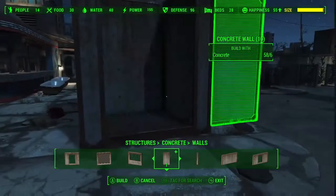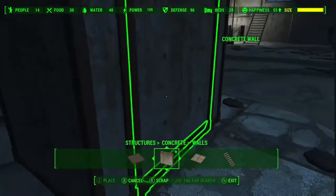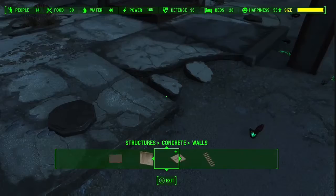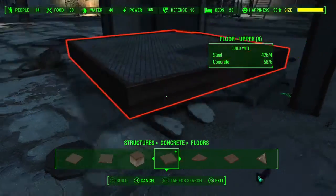If you don't do this, it might not align properly later when I add lights and stuff. The corners are meant to be left open, by the way. You're going to have to remove two walls — you can scrap them, store them, or just move them out of the way.